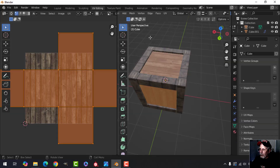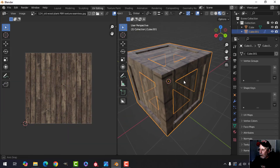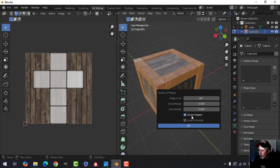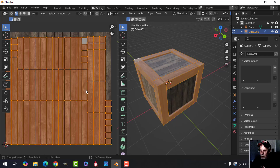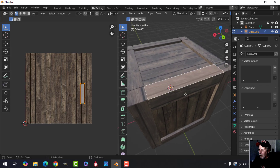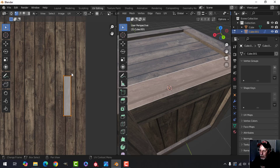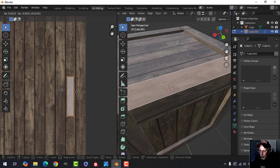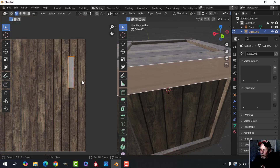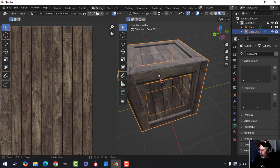Back to UV editing. For the plank pieces, select all and press U, Smart UV Project — I don't even need to worry about island margins. This is what we get. Now press 3 for face selection and go through one at a time. Some faces will be overlapping the main UV island, so select the face, press G and drag it somewhere else. Go through all of these — it won't take too long.